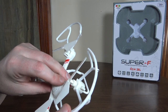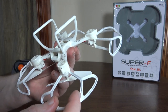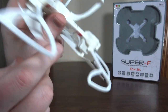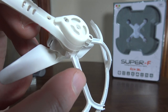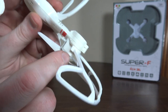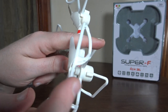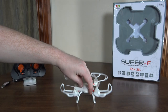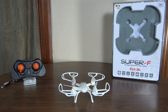I did notice the prop guards seem to be pretty weak — just a really light, flimsy plastic. Testing them, that one broke right where it meets the body. Pretty thin, flimsy plastic so they aren't going to last very long in crashes, which is unfortunate given there are no spare props, because you kind of need those prop guards.